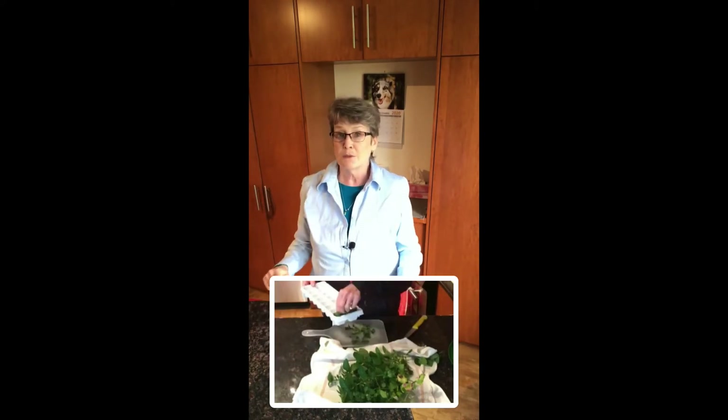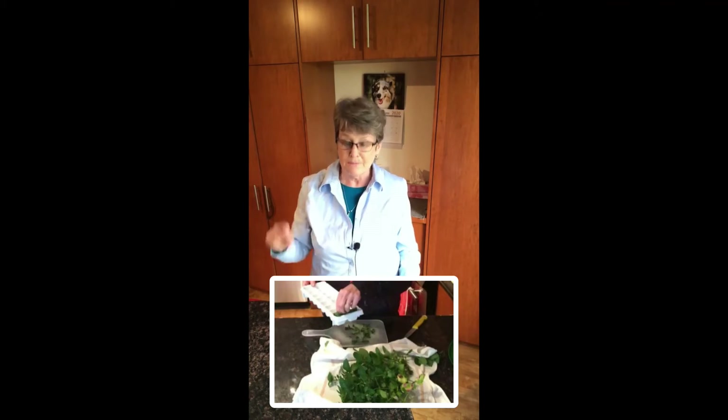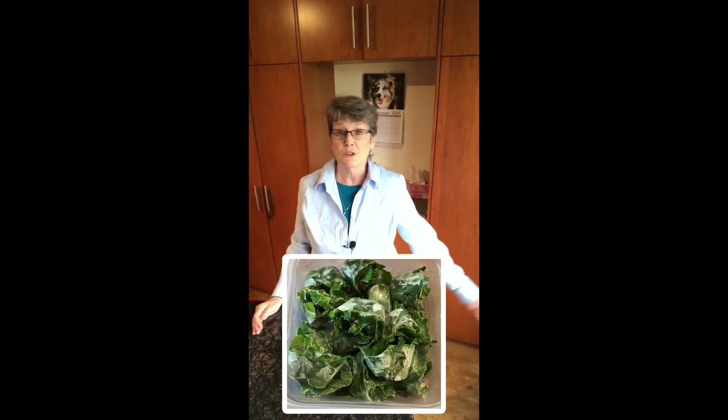Put them in an ice cube tray, about three quarters full of mint, then add water. Freeze for six to twelve hours, and then put them in a freezer storage container.